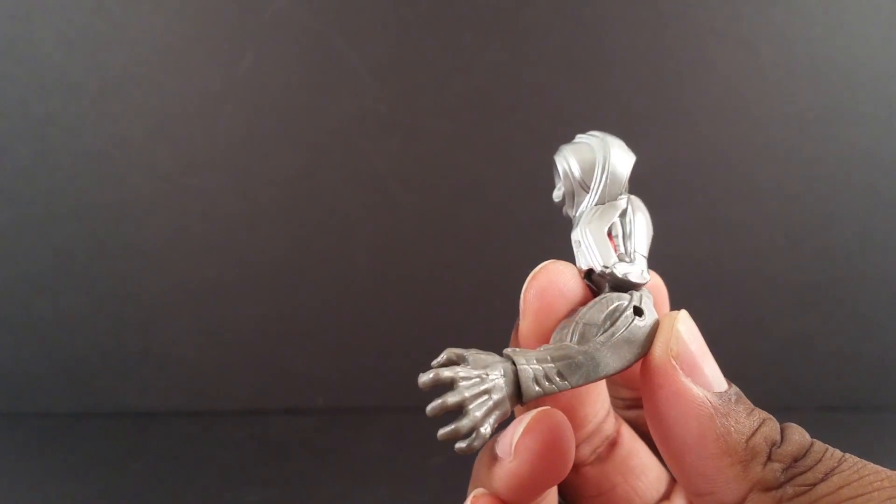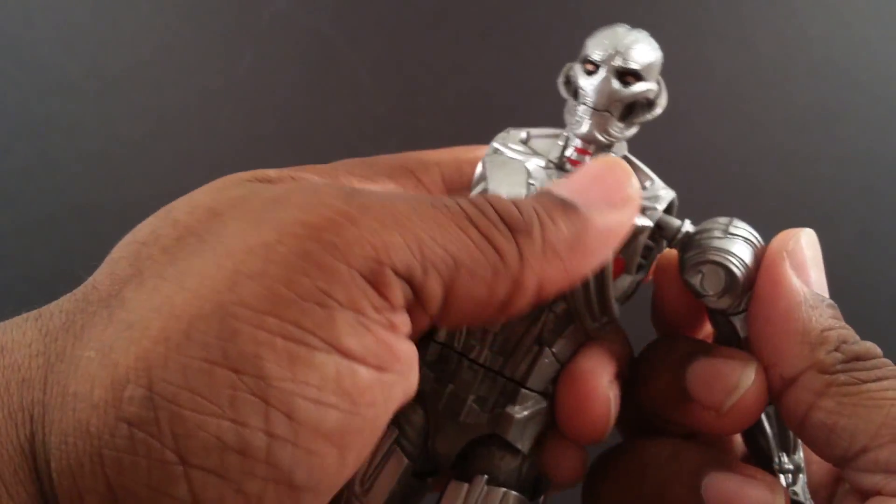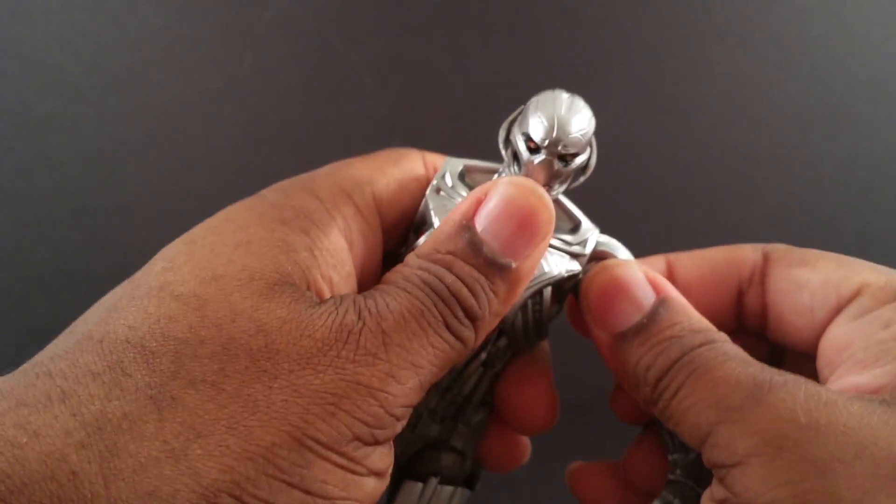Bulldozer is packaged with Ultron's left arm. Here's my progress — nice and easy.